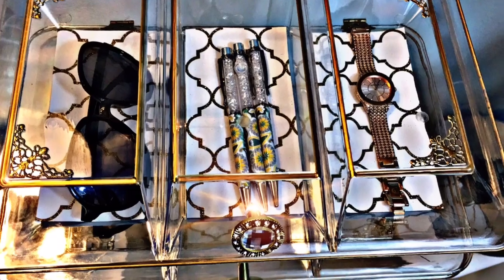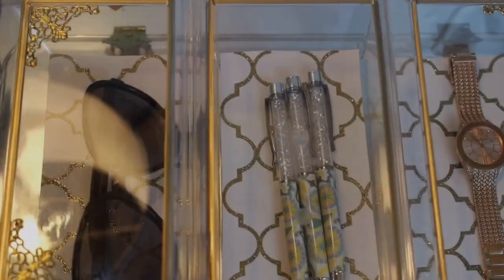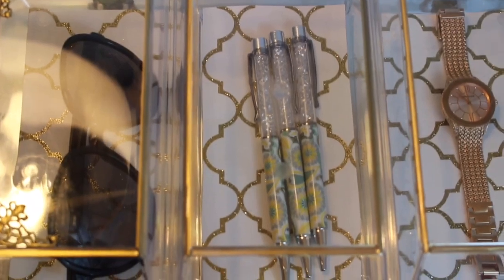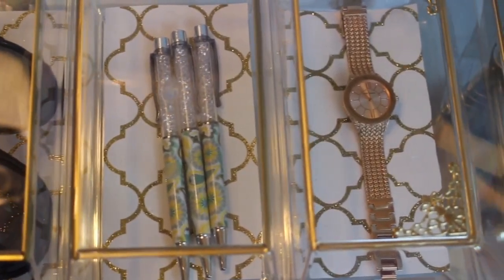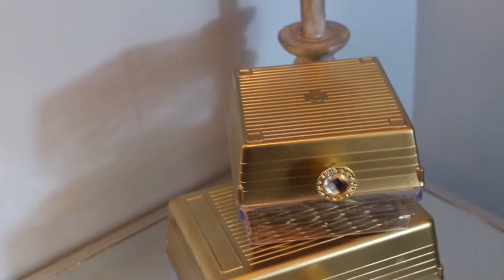Hi guys and welcome back to my channel. In today's video, I want to show you guys how to take the Dollar Tree acrylic containers and turn them into beautiful acrylic boxes that you can use for storage all around your home. So if you want to see how I created these beautiful acrylic boxes, just keep watching.